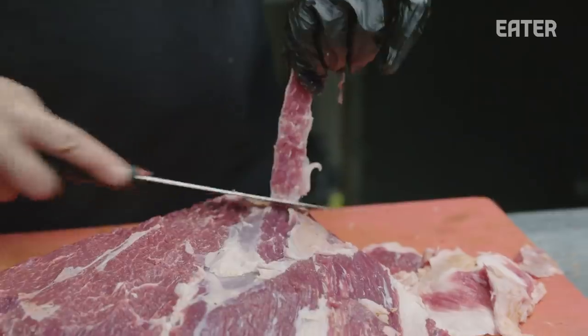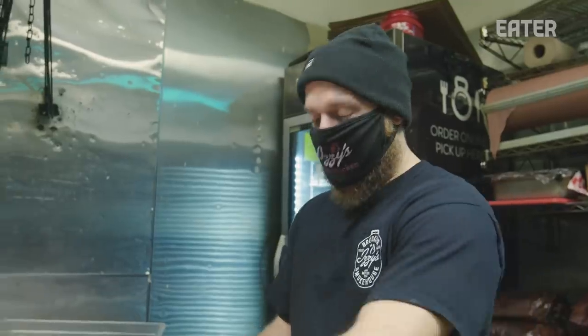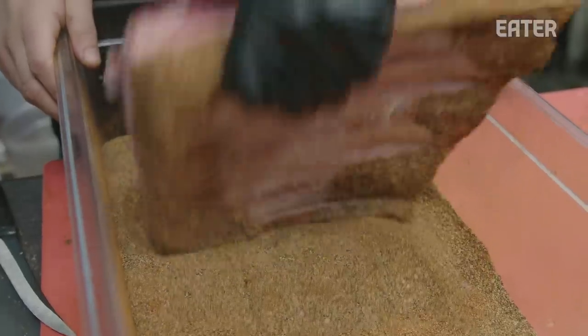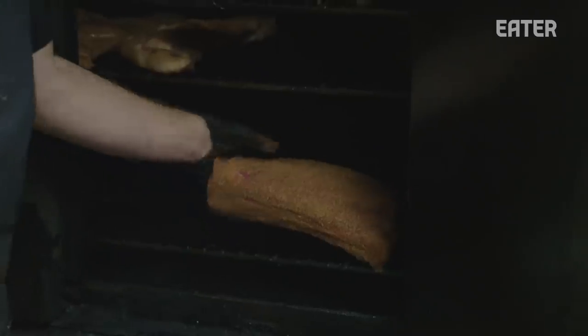This is served by the pound. Each rack here has three bones — we'll cut out the bone in the middle and turn it into two pieces, which usually comes out between a pound and a half to two pounds per order. Same rub as the brisket, as our back ribs. These will cook for like eight to twelve hours at least.